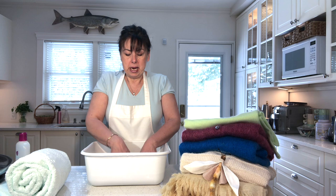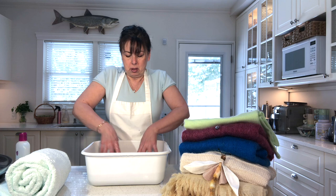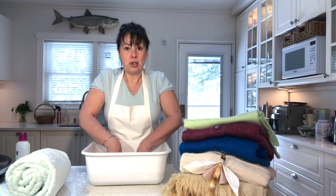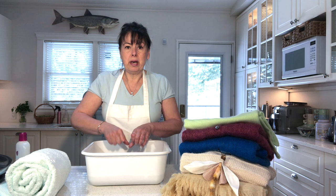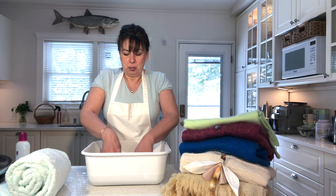Submerge your sweater in the water and let it sit for a couple of minutes to make sure it's really saturated. Then all you're going to do is just push the water through your garment by pressing it down — I just pretend I am the washing machine. Do it gently, almost like kneading dough. You never want to scrub, wring, or stretch the fabric because it will lose its shape. Be really gentle.